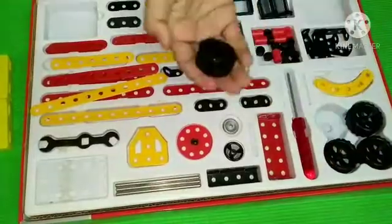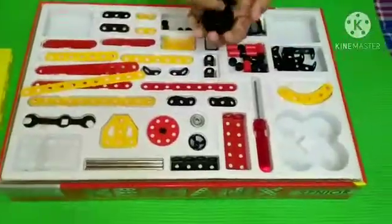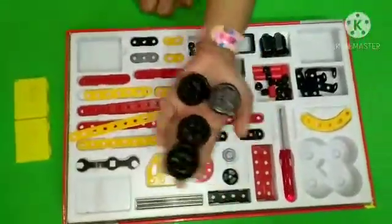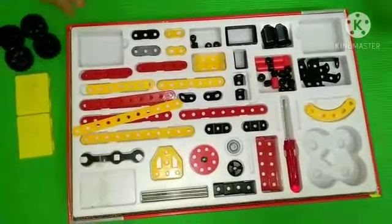Next we have wheels - rubber tires. This is not exactly rubber I guess. It's a bit hard, not really rubbery or flexy.